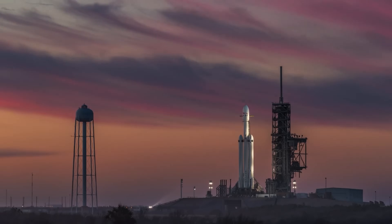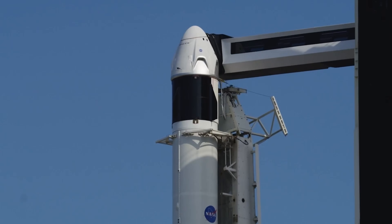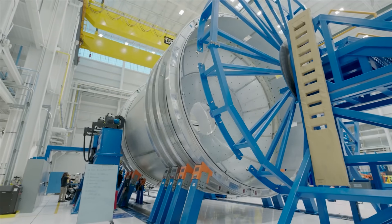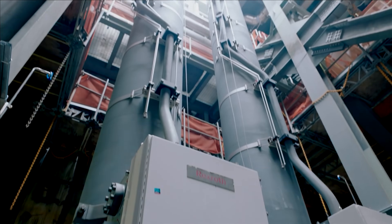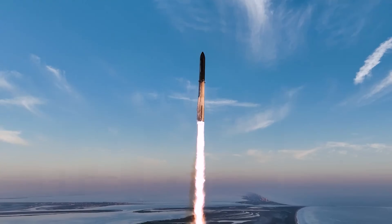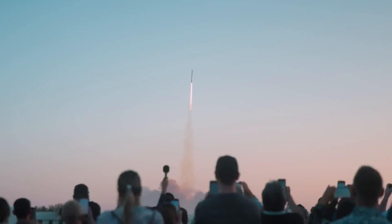Politics aside, if implemented, this order could directly impact SpaceX — one of the most active launch providers on Earth — as it gears up for more Starship test flights. The directive could also support other major players as they prepare to scale up operations in the evolving commercial space race. And for space fans, it could mean more rockets, more launches, and a lot more excitement in the near future.